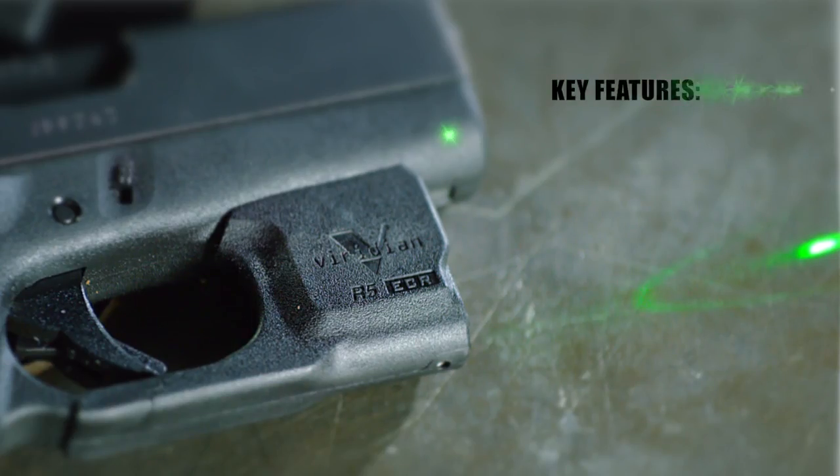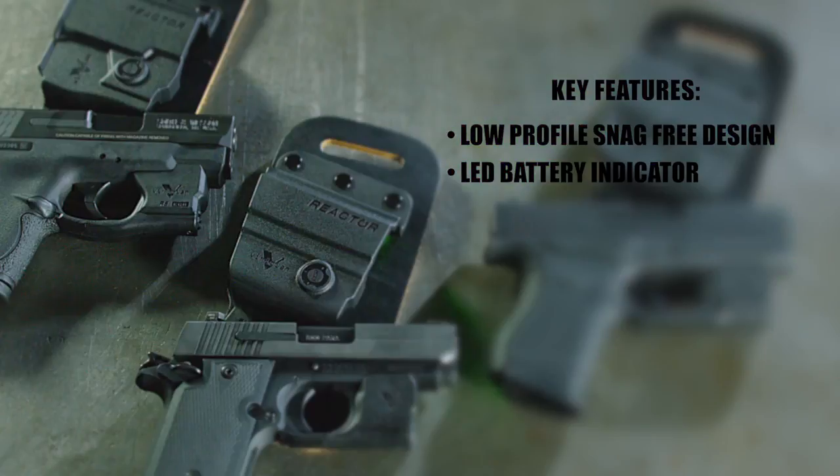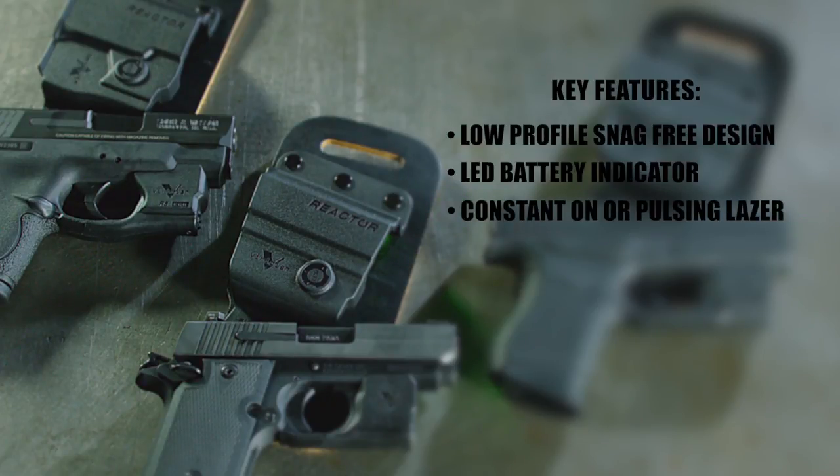The Reactor series features a low profile snag free design and an LED battery indicator to let you know when your battery is getting low. The laser models feature a constant on or pulsing laser, and the light models feature a constant on or strobe.